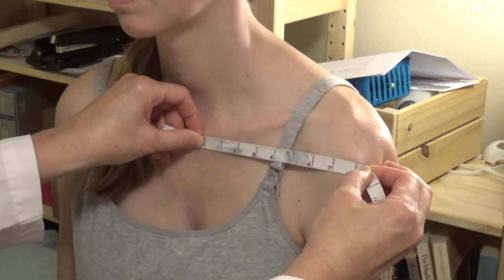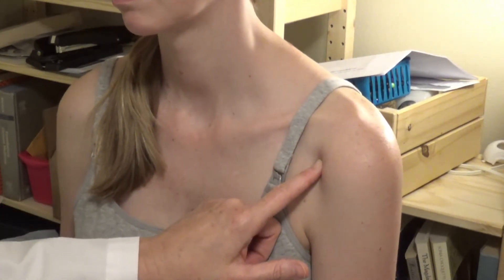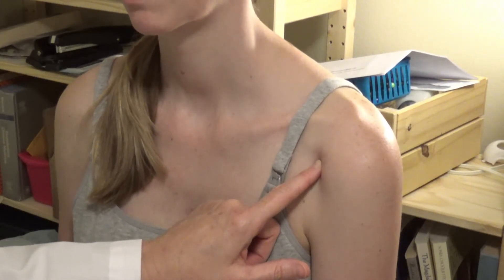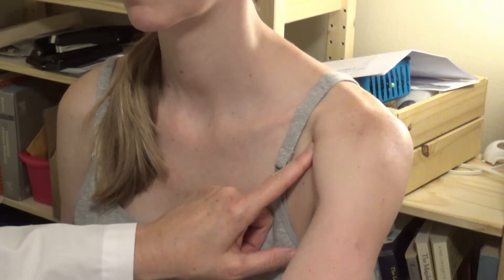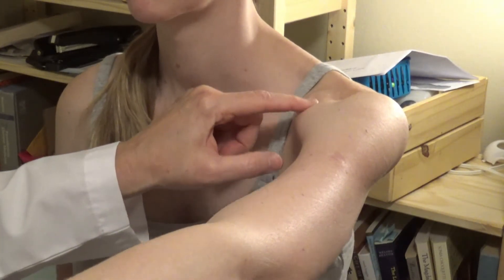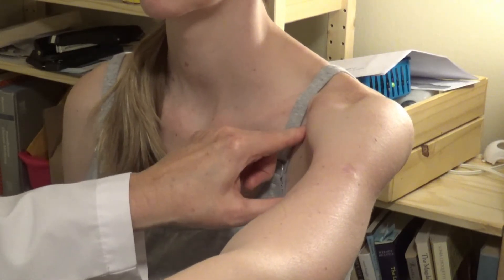My patient's six sun line is here. The easiest way to locate lung one is to locate lung two first. Lung two is six sun lateral to the midline and just below the collarbone. One great way to locate this is to have the patient extend their arm — you can see the muscle, and we land a little bit inside that muscle, which is where we want to be.